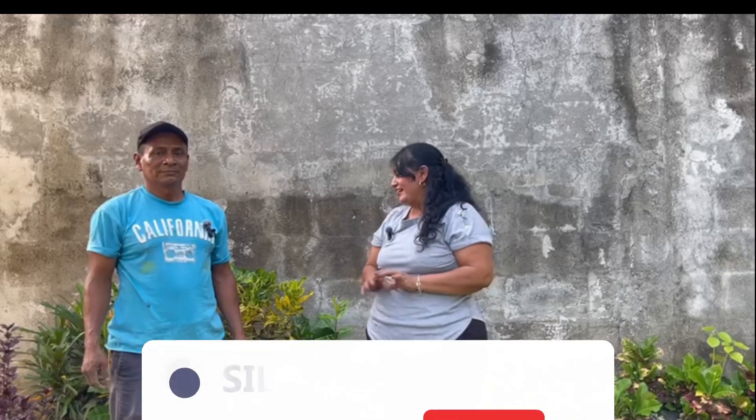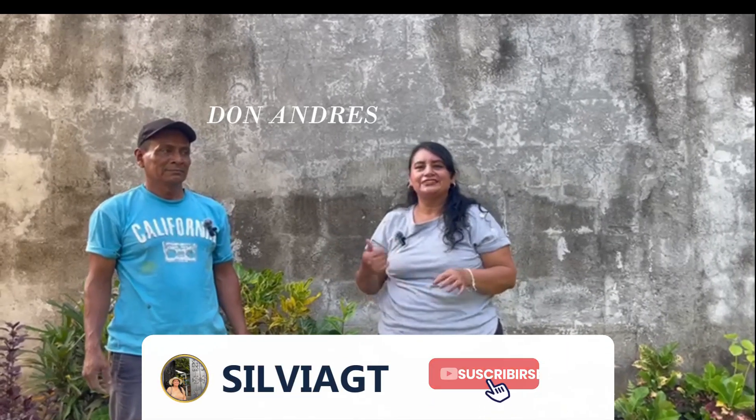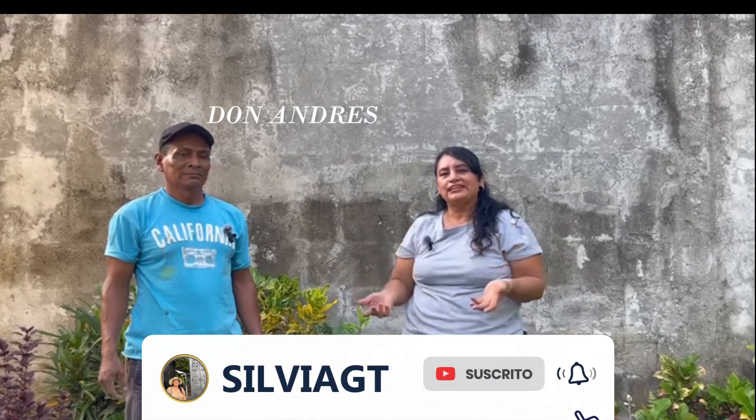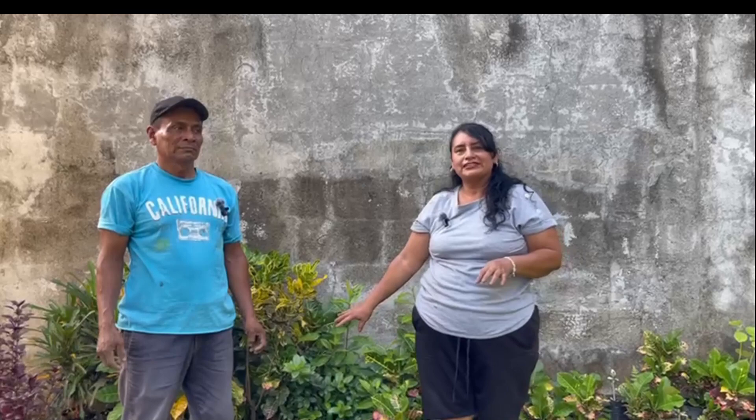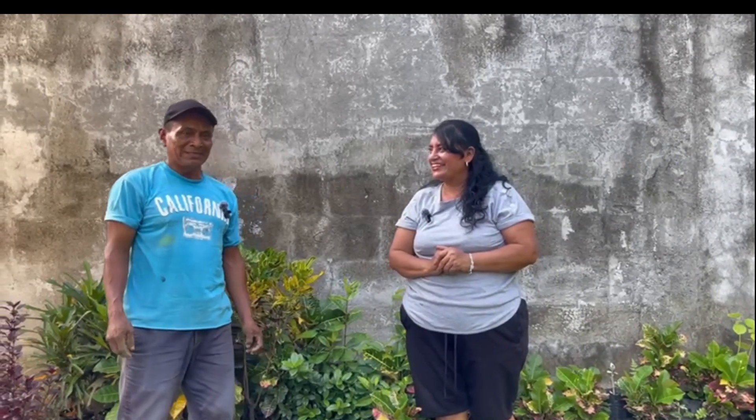Welcome friends, today we are in a new video. Today we are with Don Andres, he is a gardener and today he will teach us how to prepare a plant, how to put the soil in the bags. He already has here many bags prepared. So Don Andres, welcome to my channel and thank you for giving me the opportunity to know what you do. Thank you very much, here we are to serve you.